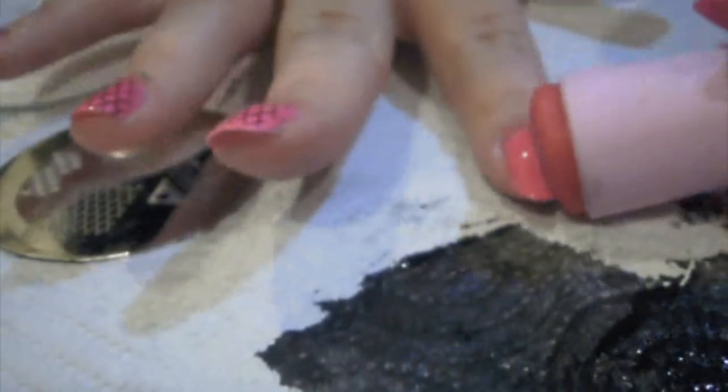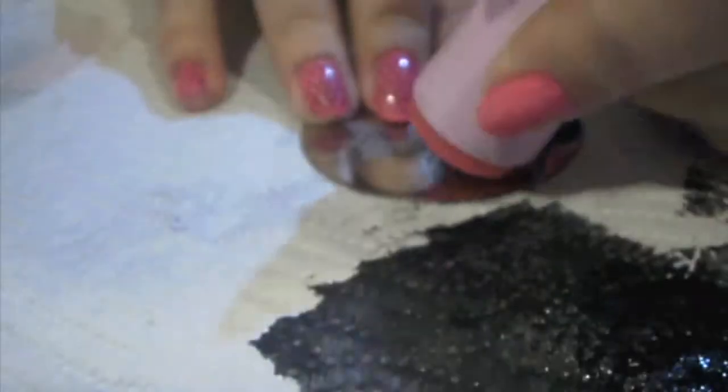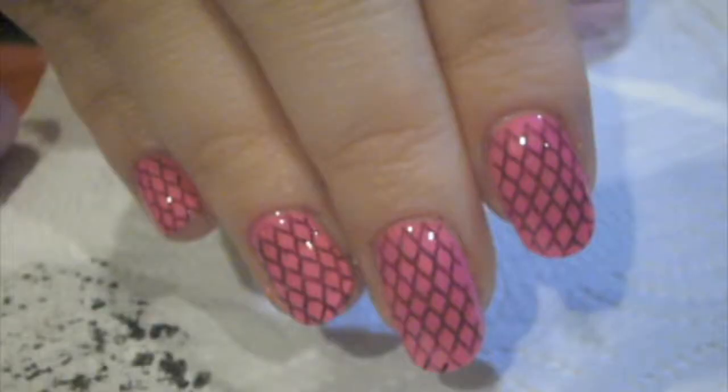Tip 3 is about cleaning. Clean your stamper, your scraper, and your plate every one or two times to make sure you get a nice clean crisp image. The next step is clean up — I'm using Artistry's Nail Colour Corrector Pen. As always you can use cotton buds dipped in nail polish remover. The final step is to apply a top coat. I'm using Revlon's Colourstay Top Coat.